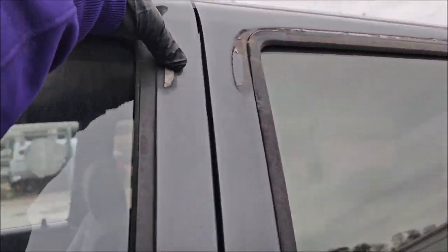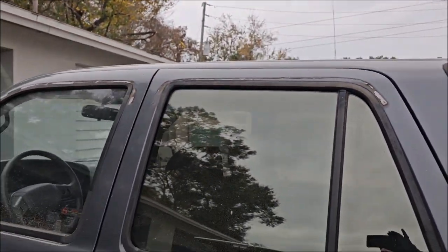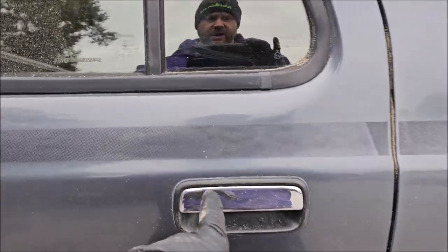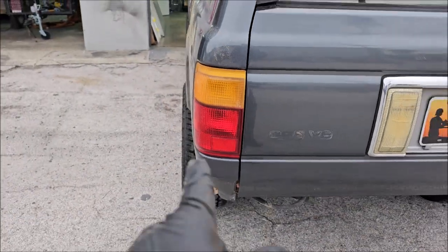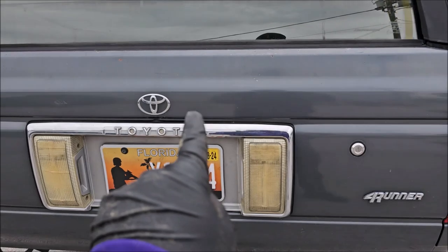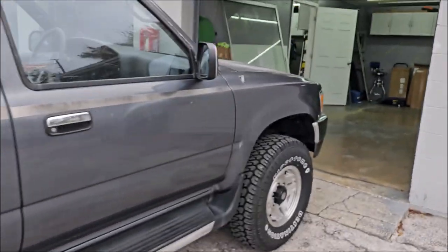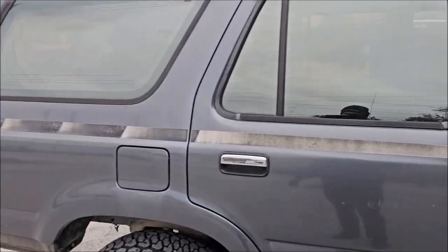I've still got some rubber wheeling to do to get rid of this sticky nastiness from the auto vent shields that were on it. I'm going to be taping up the handles and all the trim around the windows. Depending on how hard they are to get off, I'll probably pull out the taillights and that piece too. This is what the other decal looked like — all sun-faded and looking bad.